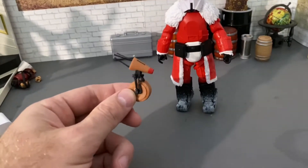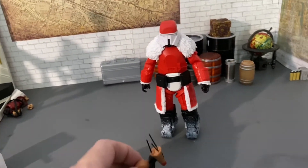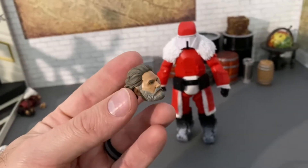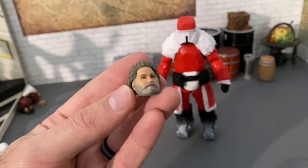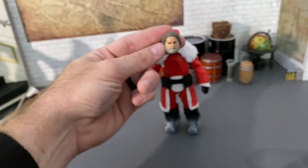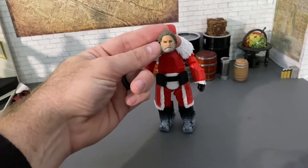If you had a bunch of these and a little sleigh you could make a cool little Christmas setup. And if you've got the Kurt Russell Star-Lord's dad Ego figure from Marvel Legends, you can do a head swap and actually have a kind of Santa Claus-looking figure.